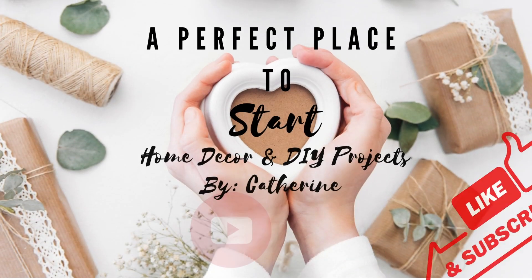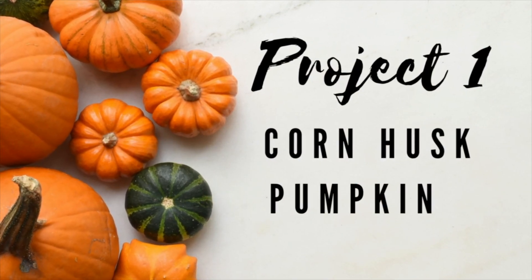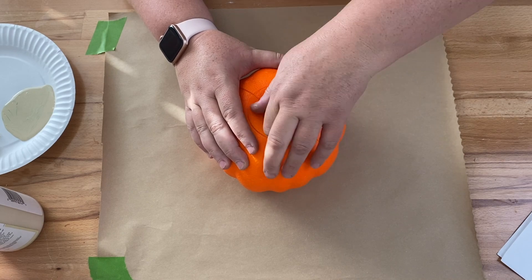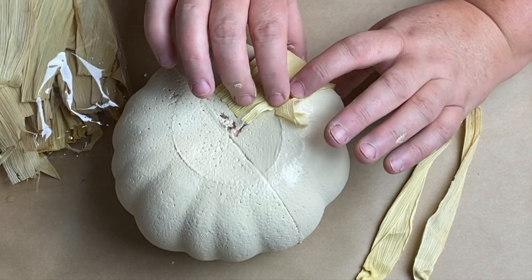Let's create Dollar Tree foam pumpkin hacks today. For this project we're going to make a corn husk pumpkin. We're going to take our Dollar Tree foam pumpkin, remove the stem, and then cover it with some cashew Waverly chalk paint. It took about two coats to cover the whole pumpkin.